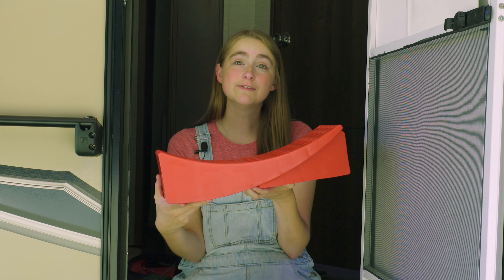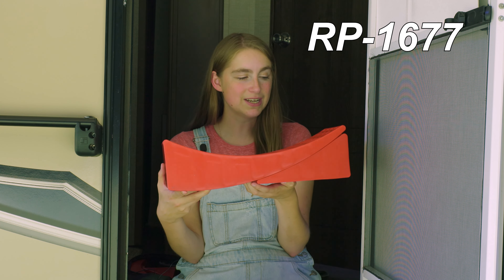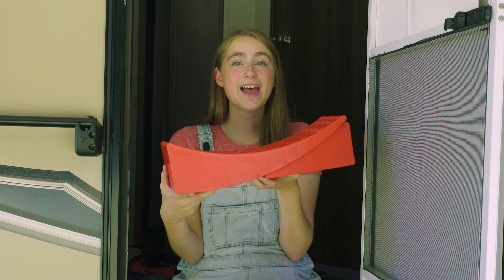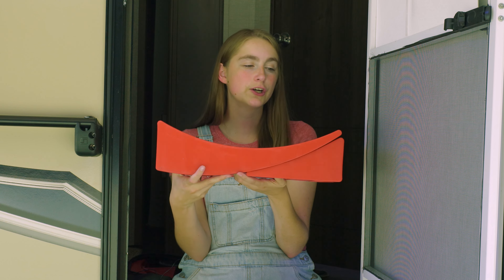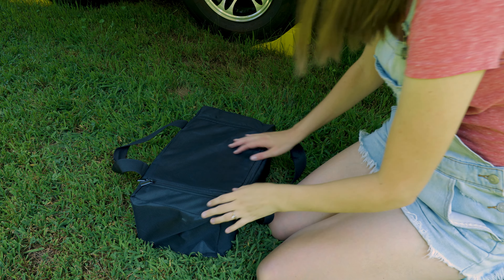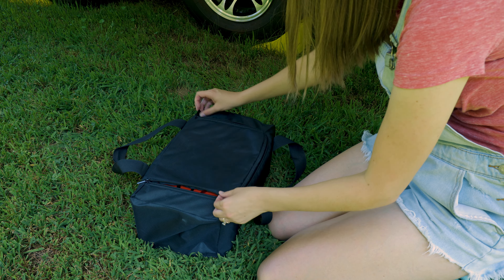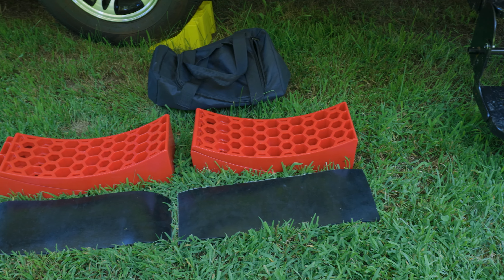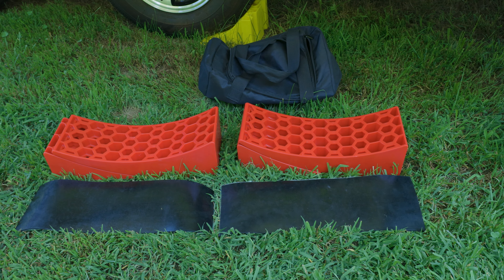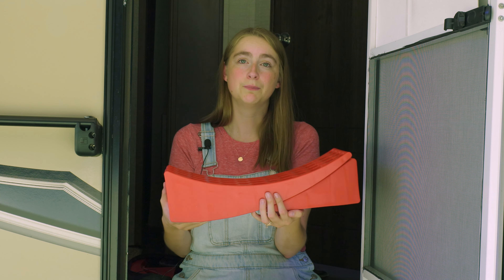Hi, I'm Lindsay here from RecPro, and these are our curved leveling blocks. The product code is RP-1677. These curved leveling blocks come in a set of four — you get two curved levelers and two chocks, as well as a slip-resistant pad and a nifty little carrying bag.